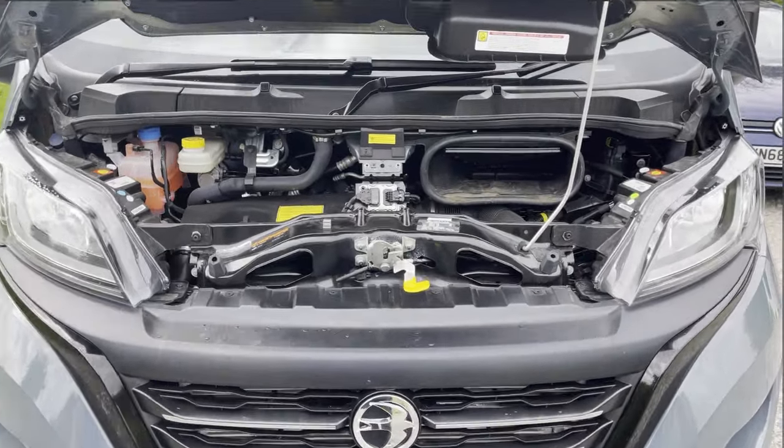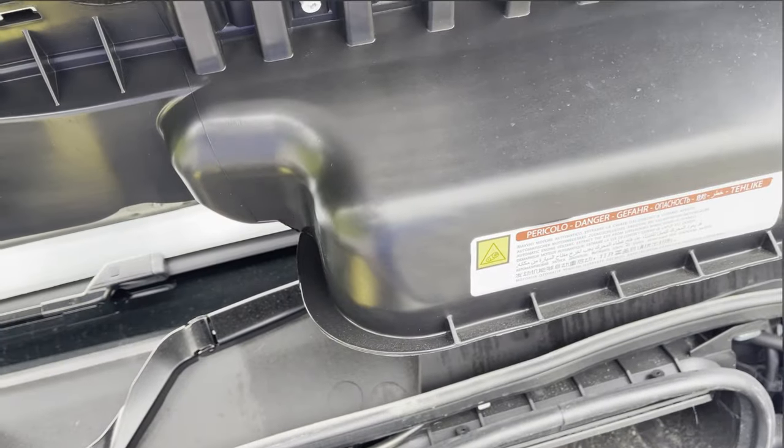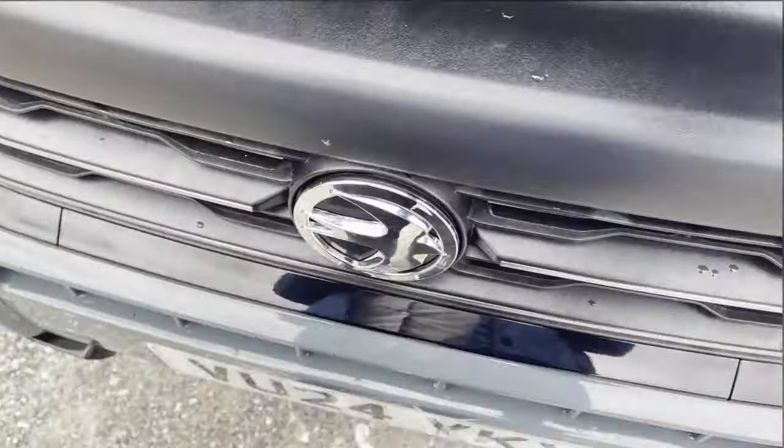So that is the engine — it drives really well, about 140bhp, really smooth to drive.